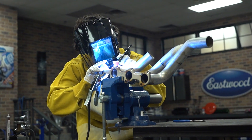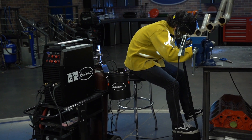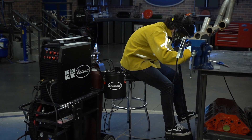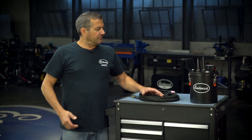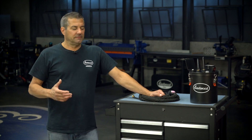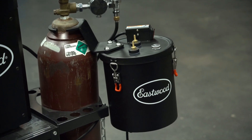We've been selling our TIG welder out there for probably the last 15 years now and we've got a lot of you guys asking, do you have a TIG cooler? So we started looking around at different units. Some of them got a little bit too pricey. Some of them got a little bit too bulky — didn't really need it. So this is what we settled on here.